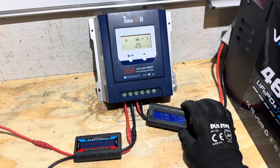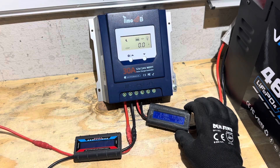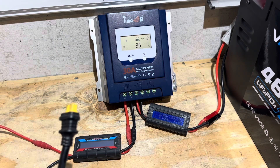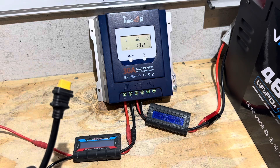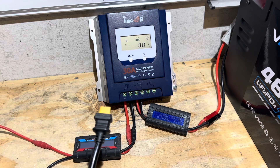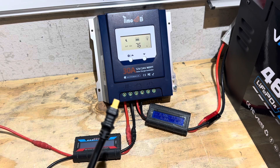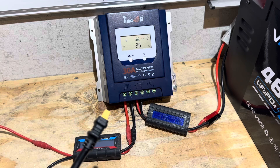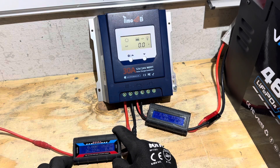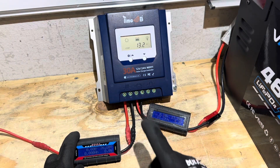I've got two energy meters set up: one is going to track power out of the controller into the battery — showing 13.31 volts — and the other tracks PV input. I've got a temporary array set up with an XT60 connector coming in through the wall for this test. The array is over 400 watts, so it's probably going to exceed this controller's rating, but I want to see the full 30 amps so I'm connecting it now.